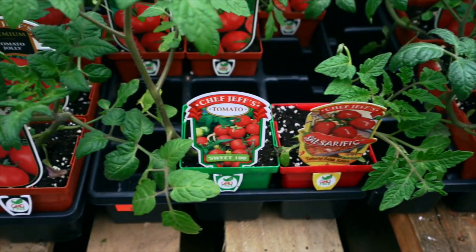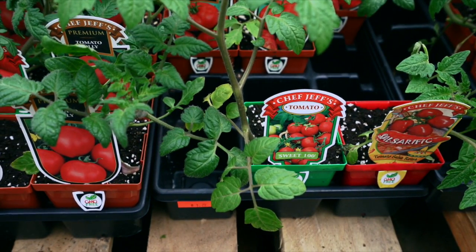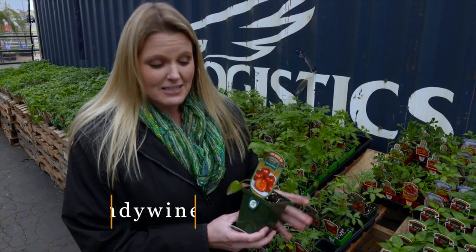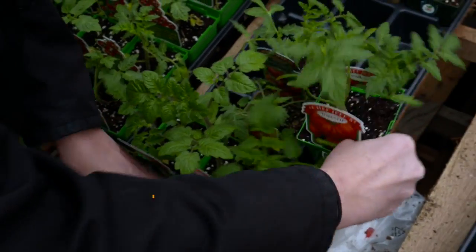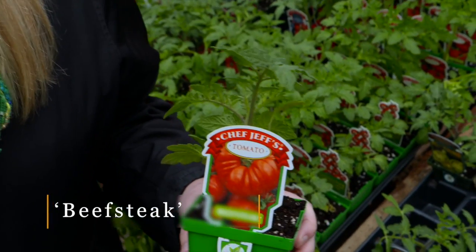If you are, then one you might want to consider is Brandywine. It's a great tomato that is a nice slicing tomato. We also have Beef Steak, which is another large slicing tomato.